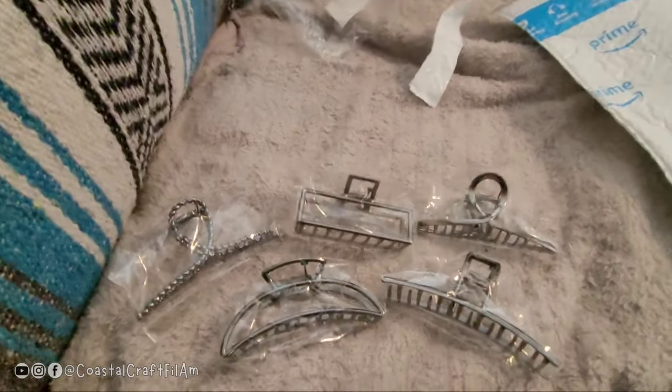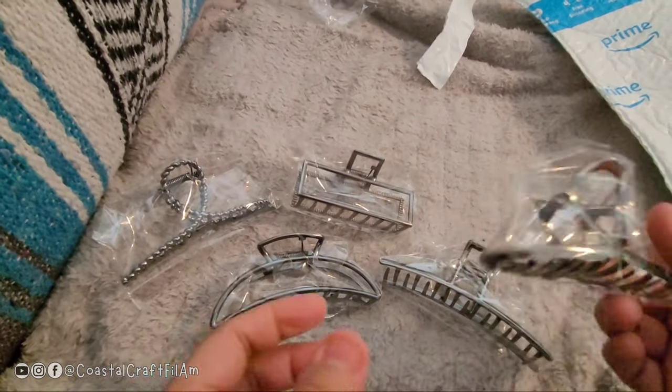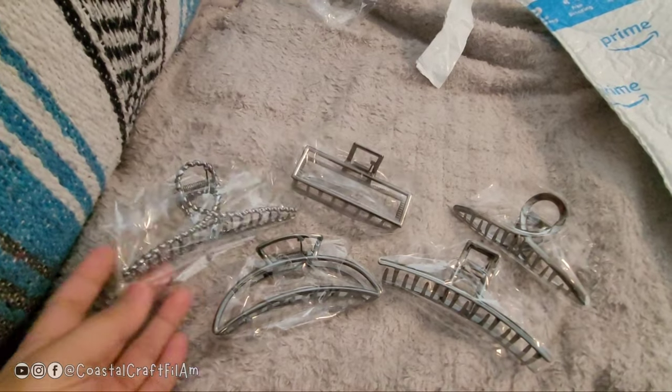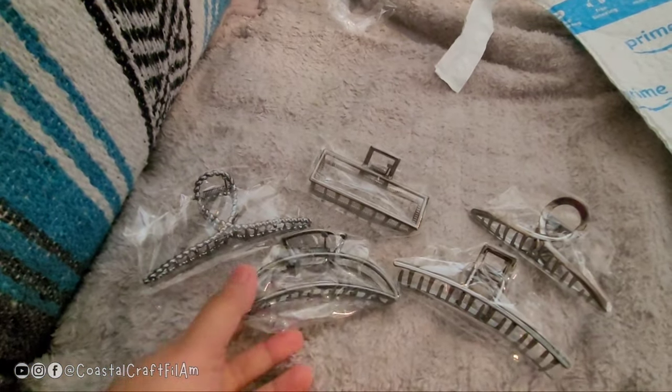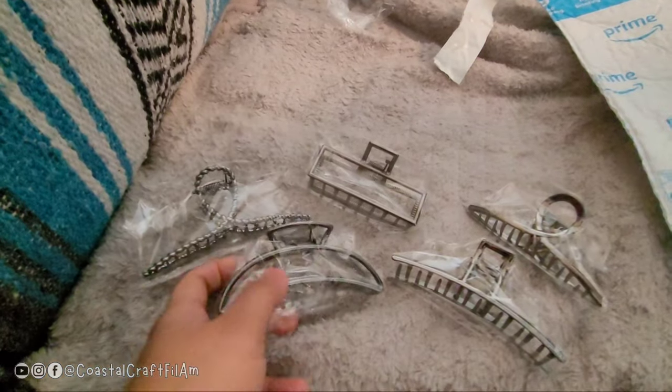And let's try them. I'll try them on my kid's hair. Let's see which one you'd like to try, Shiloh. Yours looks like a mobile? Yes, let's try it if it works. Let's start with this one.